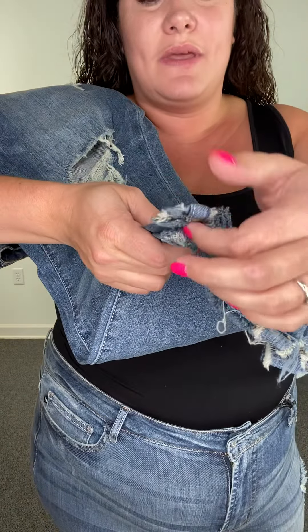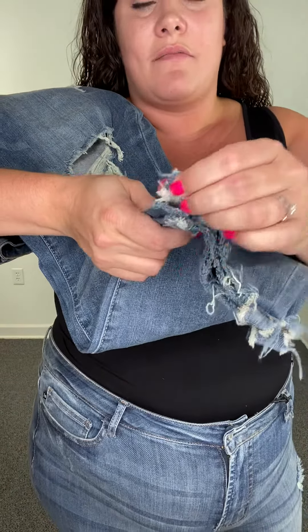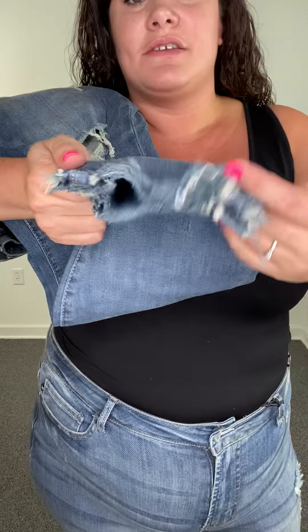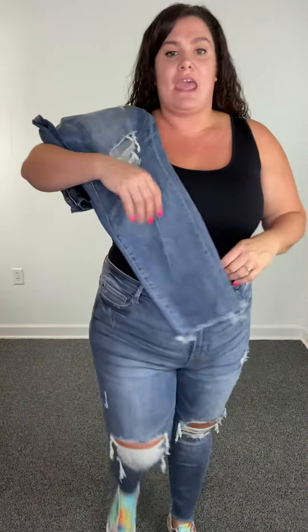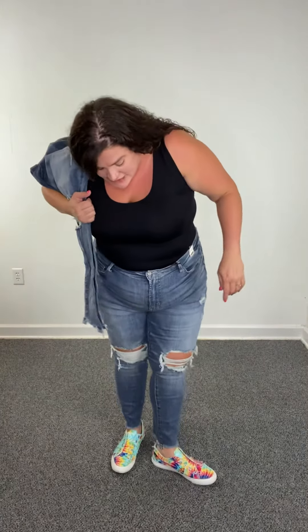It's frayed, it's destroyed, it's really cute, and it is the perfect length for us ladies that are like 5'6", or if you like a little bit more of a crop and you're taller, these would be great for you.